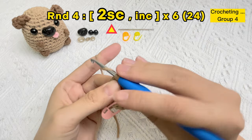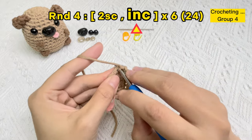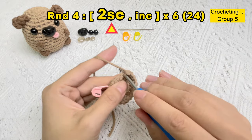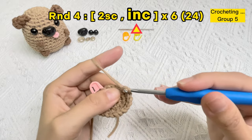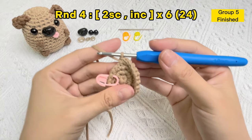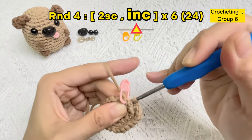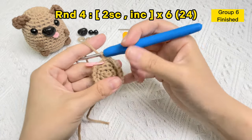Until now we have completed three groups. Let's start group four: one single crochet stitch, two single crochet stitches, then the single crochet stitch of the increase stitch. Increase stitch finished. If it's hard to pull the hook out, you can try to rotate the hook like this. Increase stitch okay — we've finished round four.